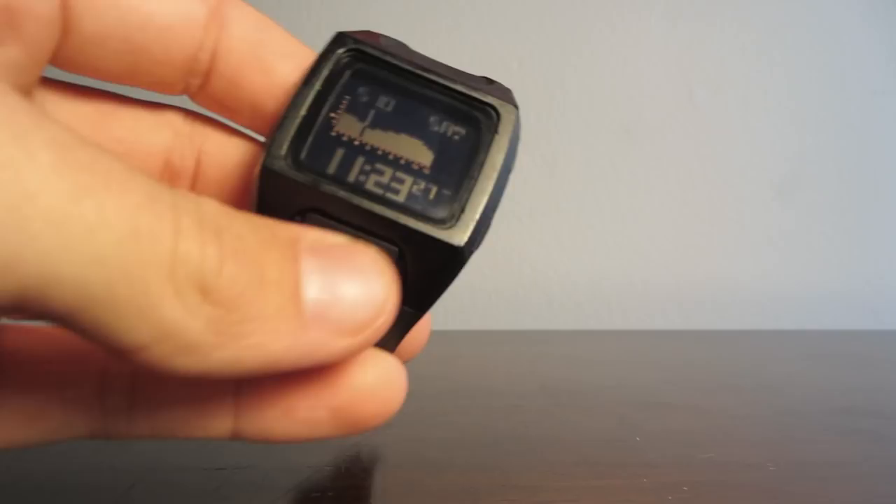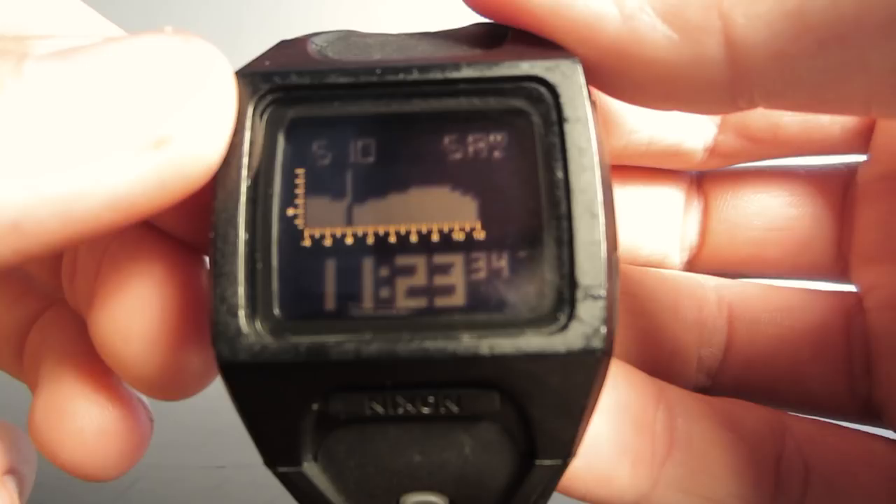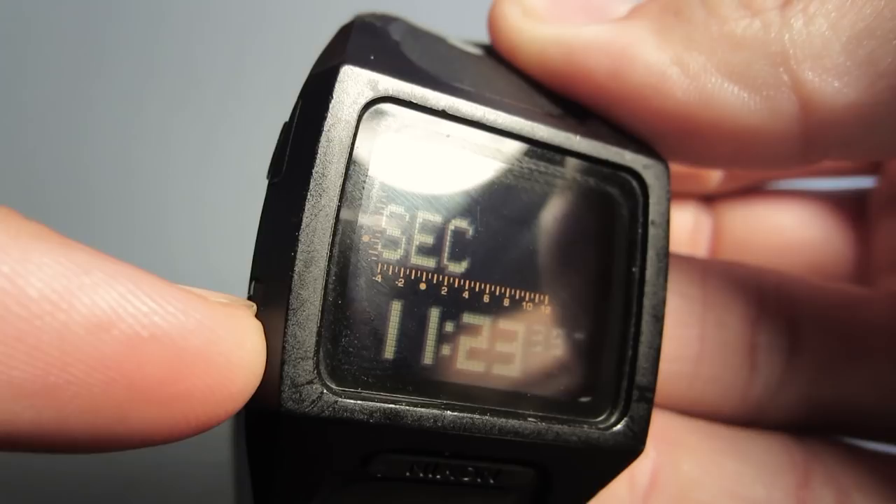Here's a quick video on how to set the time and the tide on the Nixon Lowdown. What you're going to want to do is hold down the left bottom button here — sorry about the glare — and to toggle your options you press the Nixon button.